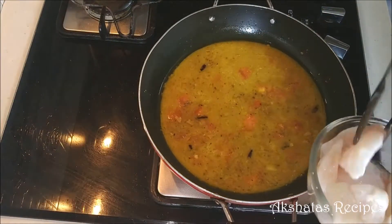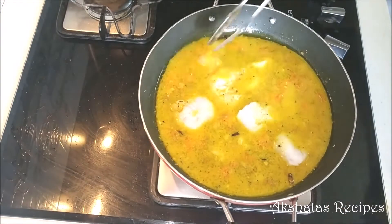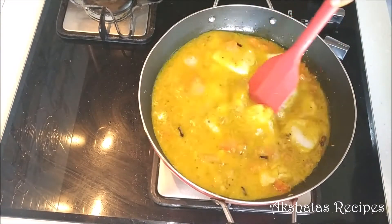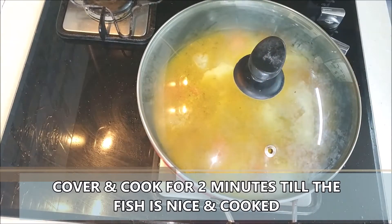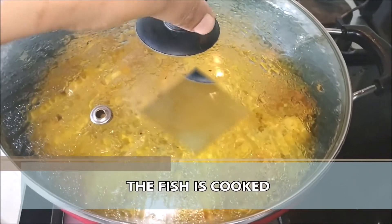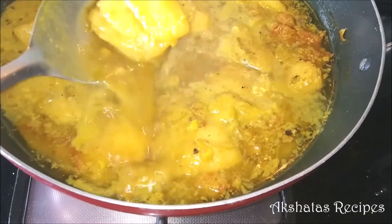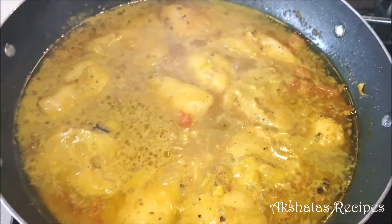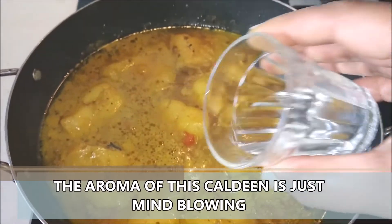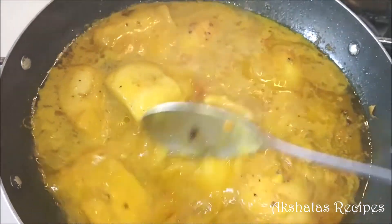Now we're going to add the fish back to this mixture. Once that's done, cover it up and cook for about two to three minutes or until the fish is nicely cooked. You'll know the fish is cooked when you take a spoon or knife, gently cut one of the pieces, and it comes apart easily. Basa takes very little time to cook, and I personally like basa because it doesn't have many bones. Now I'm adding the vinegar, letting it cook for about a minute, then switching off the heat — your khaldeen is ready!